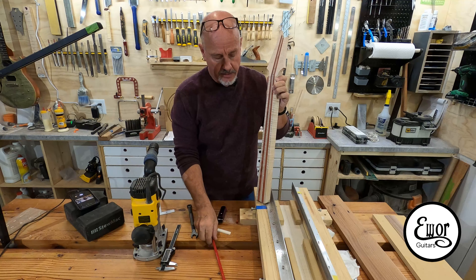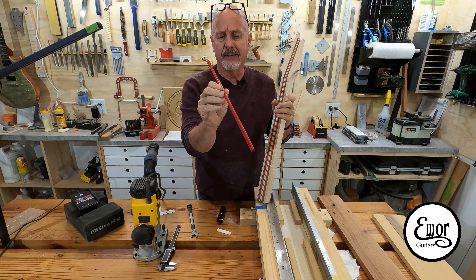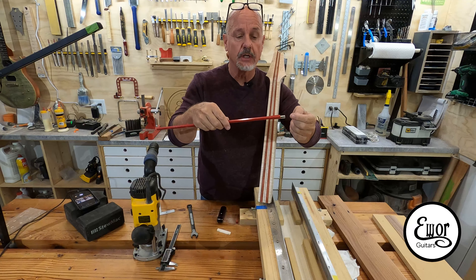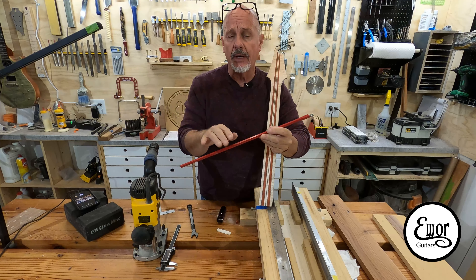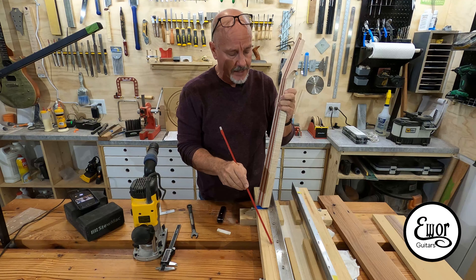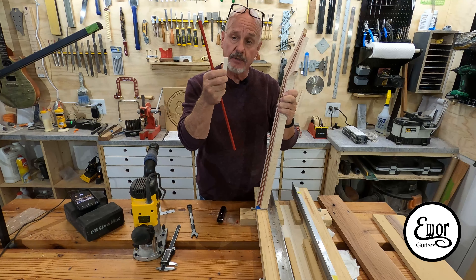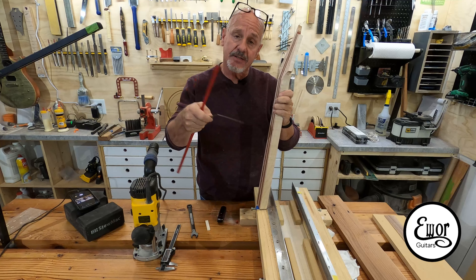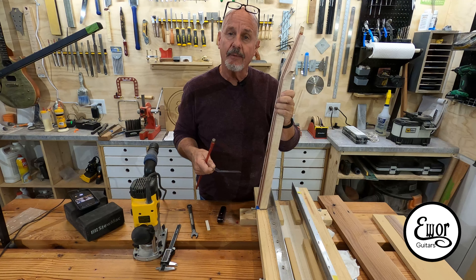The next step is we're going to cut this dual-action truss rod into this neck. This is a dual-action — I think it's called the hot rod truss rod. I get it from Stu Mac. Dual action means you can turn the Allen key clockwise and it's going to bow the neck up, turn it counterclockwise and it'll bow it back down, so it'll straighten out your neck no matter what's going on. I've got my jig for routing these in, my router with a quarter-inch down-spiral router bit, my nut to measure placement, and my measuring square. I'm going to set this camera up pointing down at the jig and show you how I lay it out and cut it.